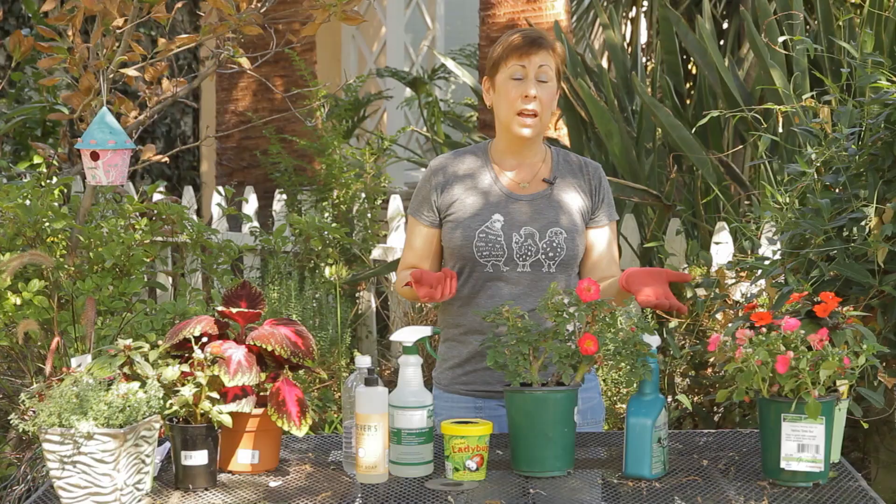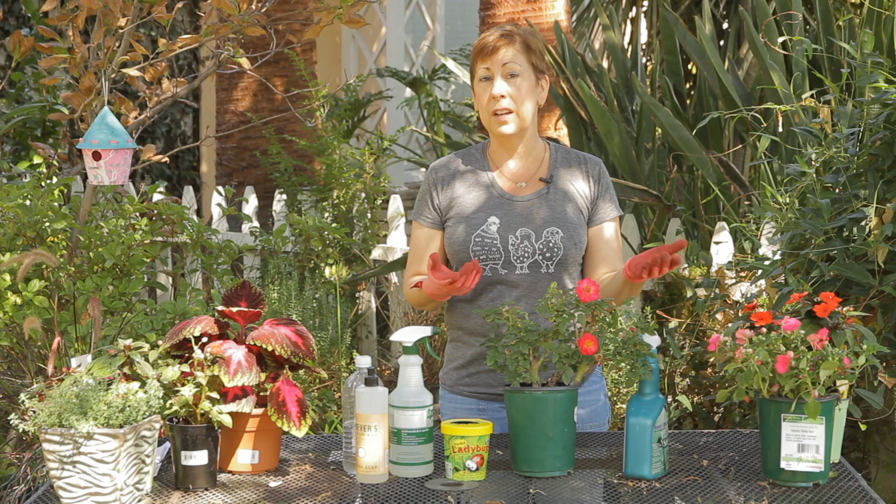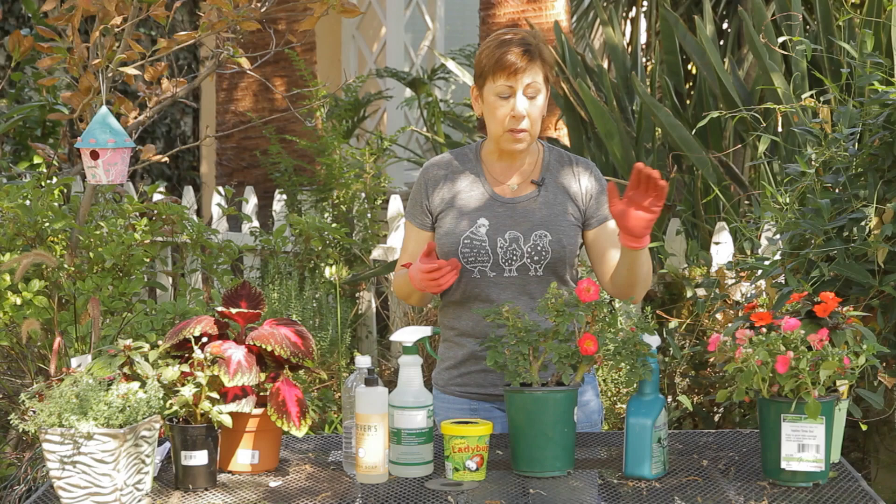There are several ways that you can get rid of them. If you have a larger rose bush that has green fly on it, you can simply take your hose and on the jet setting on your nozzle, just give it a really good squirt and blast them straight off. That's a way to kind of get rid of them, especially if you have a lot of them. Do that first and then let the water dry on the roses before you go to the next step.